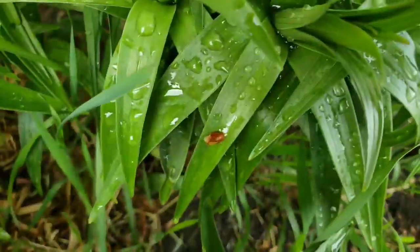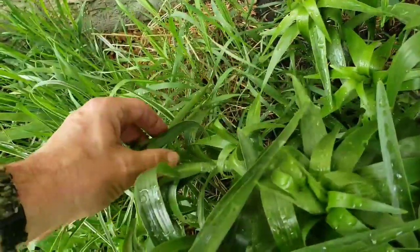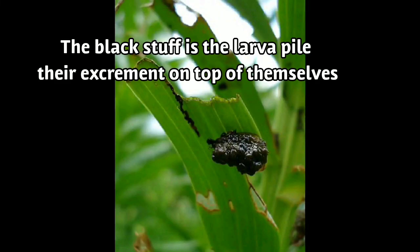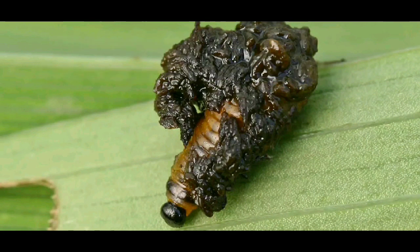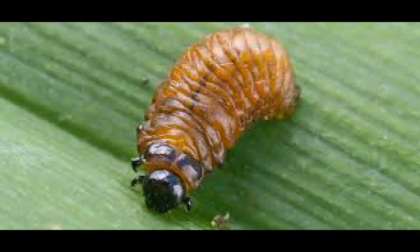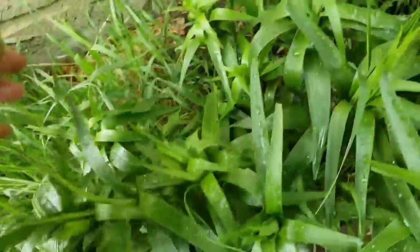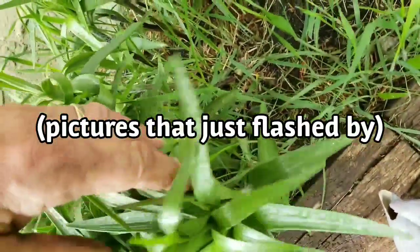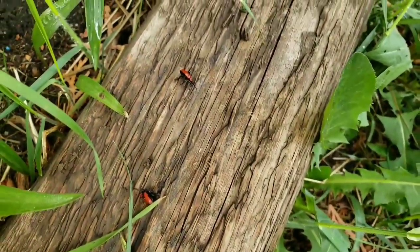The larvae look like a blotch about the size of an adult, but they're all black and they're on the underside of the leaves. So if you don't get the eggs in time, you'll have these sticky black blotches under the leaves, and you've got to squash them too. They're kind of messy — well, no messier than squashing the adults I guess.